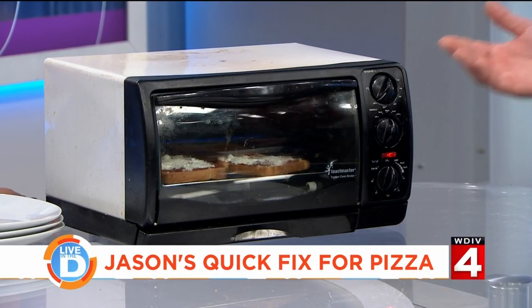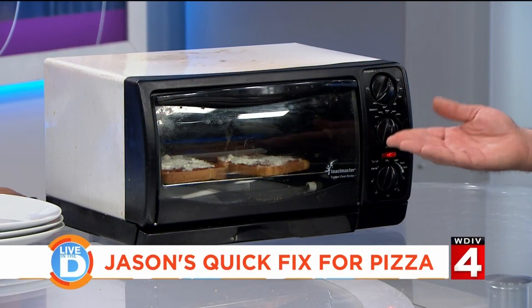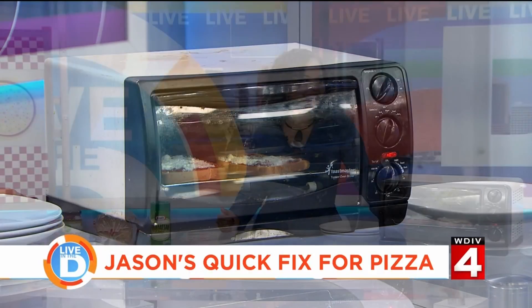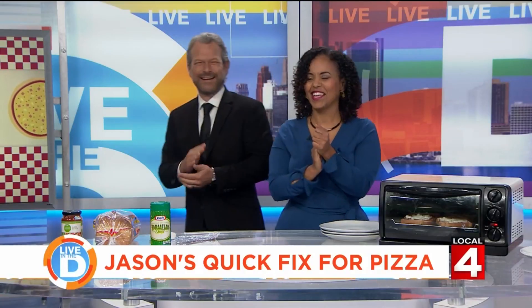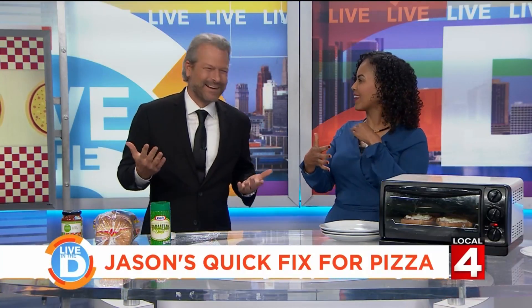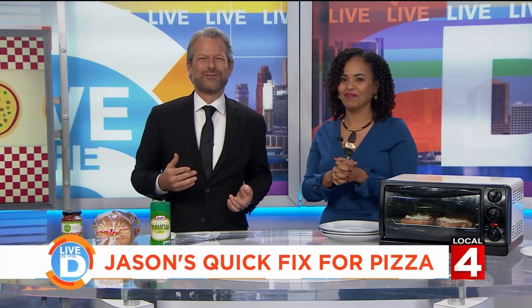Now that goes underneath the broiler for a couple of minutes. And then we'll show the final product later — somebody will be brave enough to try it. Next on Live in the D, we're talking live with the famous...